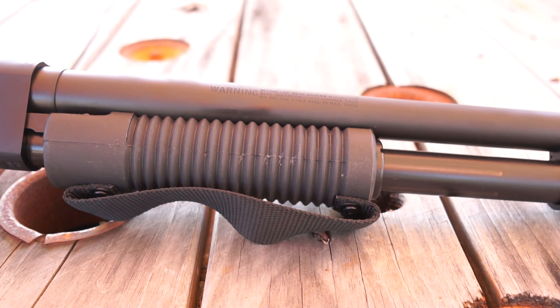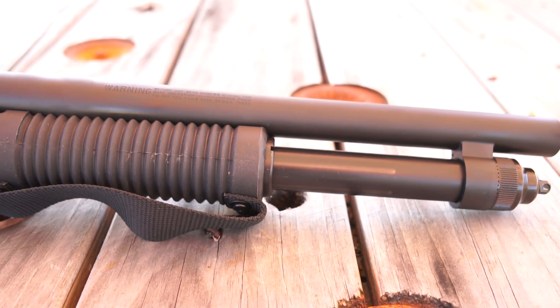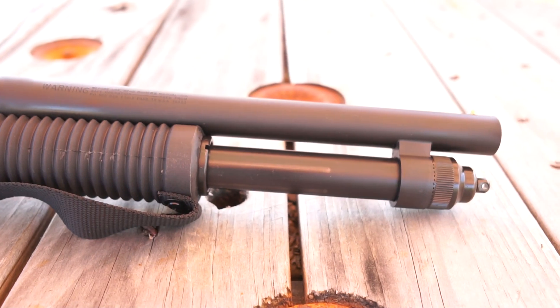The Shockwave's capacity is 5 plus 1 when loading 2 and 3/4-inch shells. When loading 3-inch shells, the capacity drops to 4 plus 1.